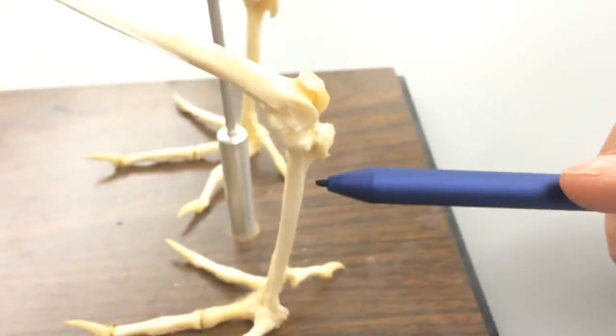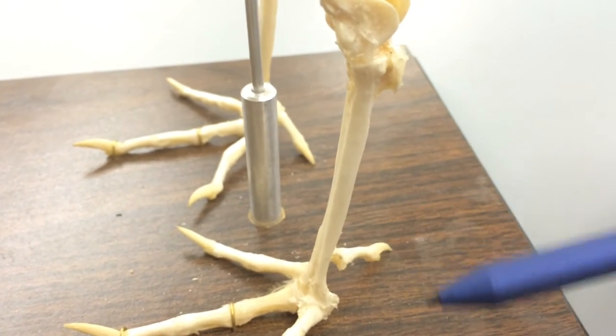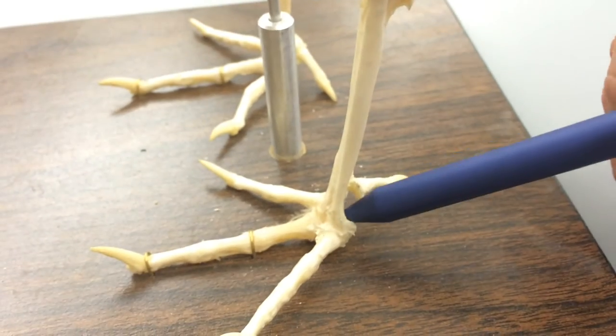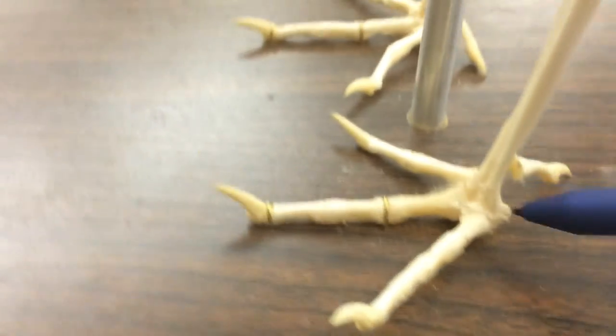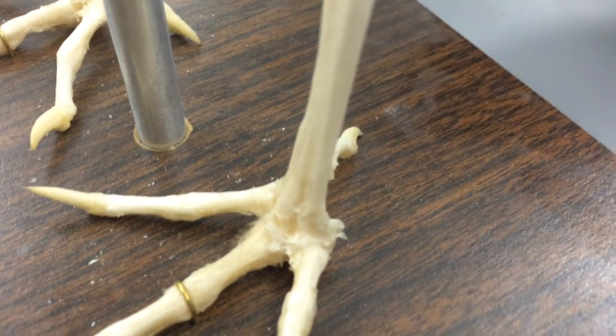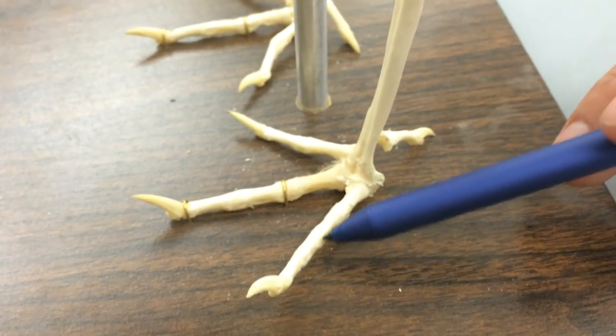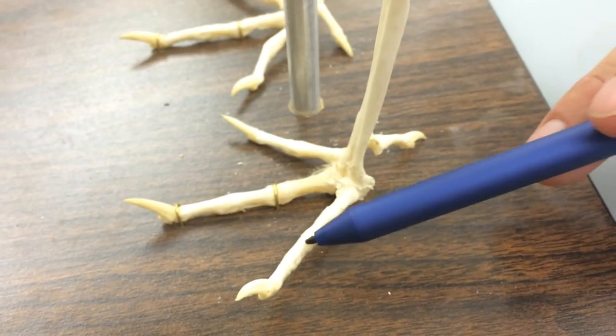Leading down, we're going to have the tarsometatarsus right here. The metatarsals are all kind of fused together on this one, in between the tarsometatarsus and the phalanges. Counting the digits of these phalanges, we're going to have digit one, two, three, and four.